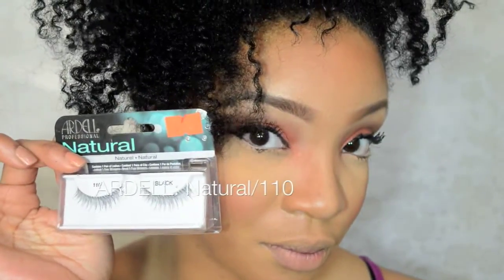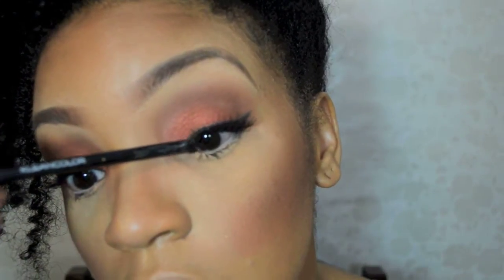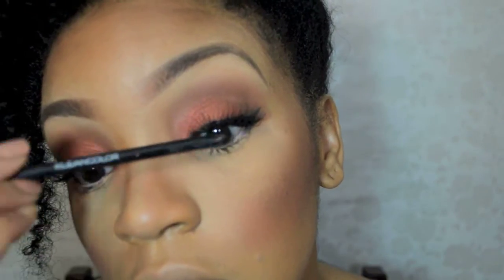To make the baby doll look a little bit more dramatic, I used a natural eyelash. The number of the lashes is in the description box below. Then I used a mascara to blend the two lashes together.